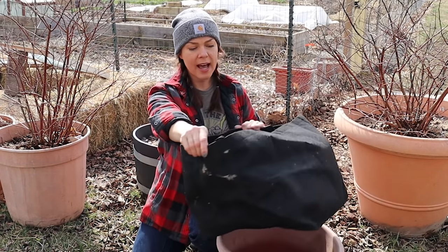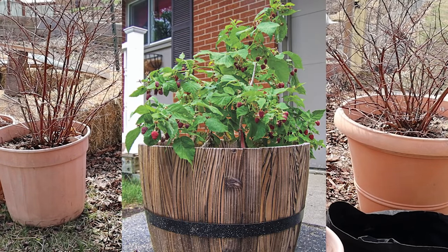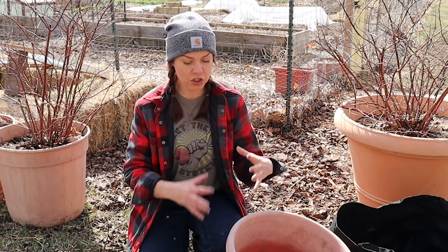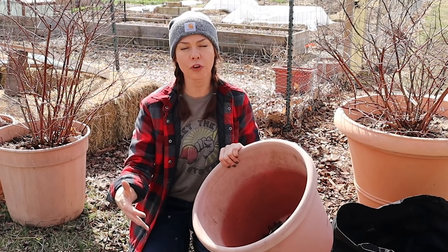I go with something like a 20-gallon grow tub at a minimum, all the way up to something as large as a half whiskey barrel planter, which is typically about 24 to 26 inches across and can hold up to 60 gallons. I frequently get questions about pot size — can I go smaller? The answer is yes, of course. The reason I recommend such large pots is because I'm looking at the mature size of the plant. I want to put it in a pot and not have to transplant it over and over as the plant grows, picking a size relative to its mature size.